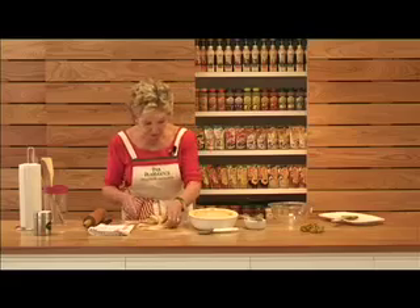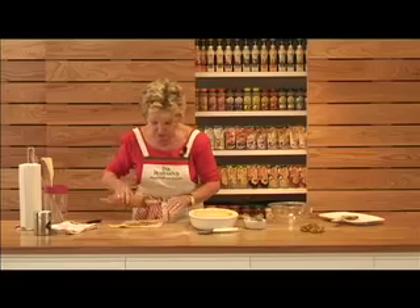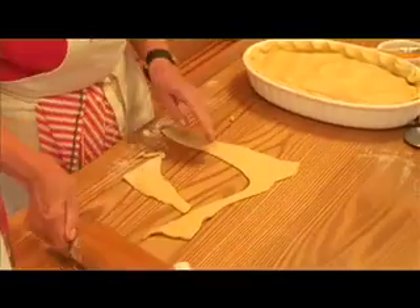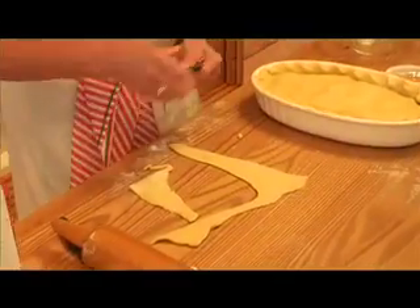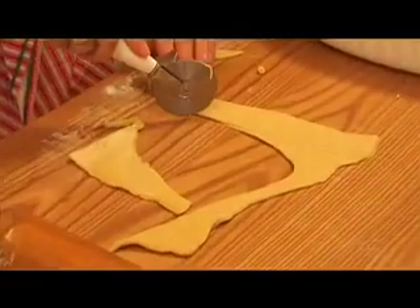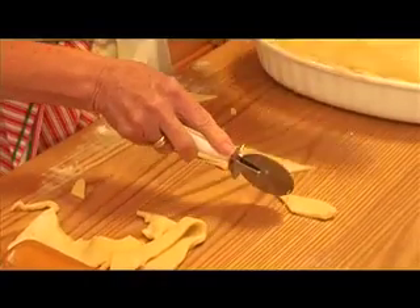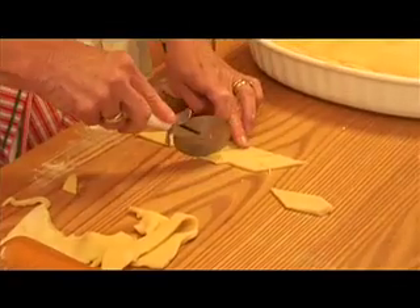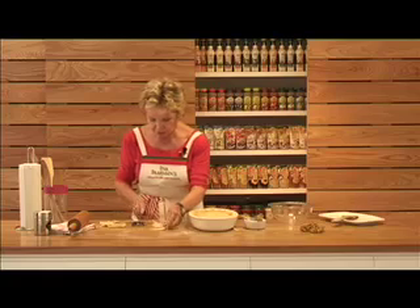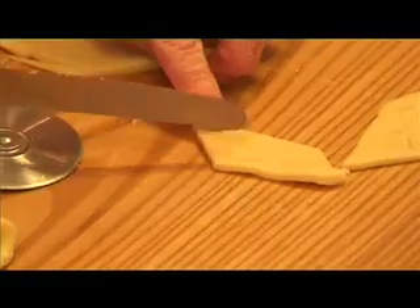To do a pretty little decoration, roll out your pastry — this is a good way to use up the leftover bits. Cut them with a pastry wheel into diamond shapes. These little diamond shapes we can make into leaves. Just put the centre vein in, don't go all the way through, and then use the back of the knife to make the leaf indentations.